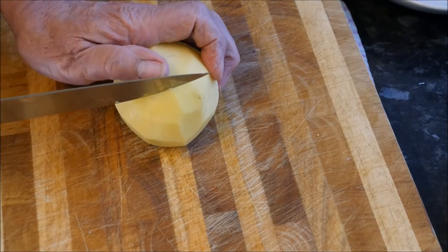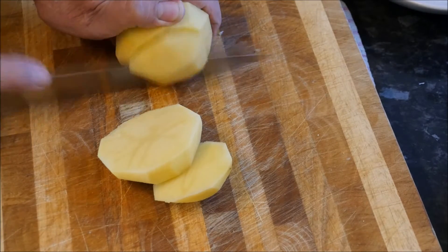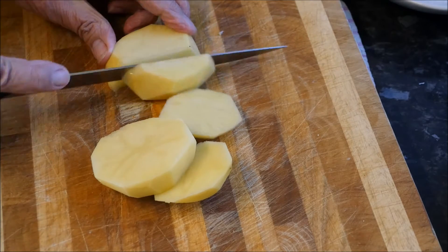We're going to take this very large potato and cut it down into cubes, for a simple reason: it's going to cook a lot quicker like that.